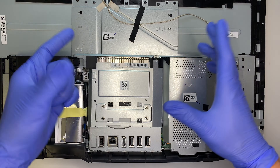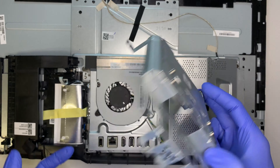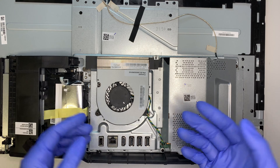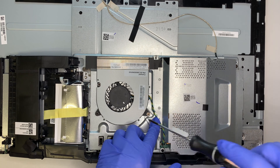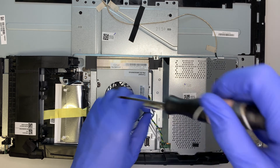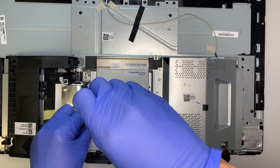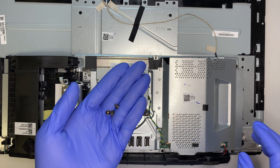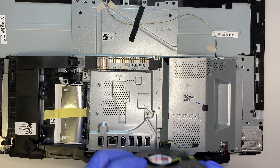The first four screws I removed only cover this part right here. Once you remove the four screws, you can lift this cover straight up — and there you have it. Once you lift it up, you can see the CPU fan right here. There are three screws holding on to the fan — go ahead and remove the three screws.